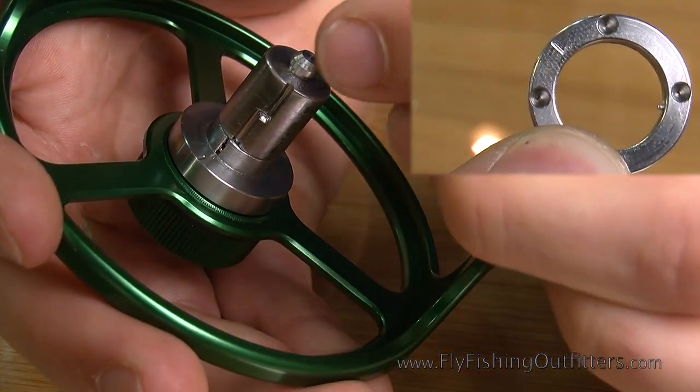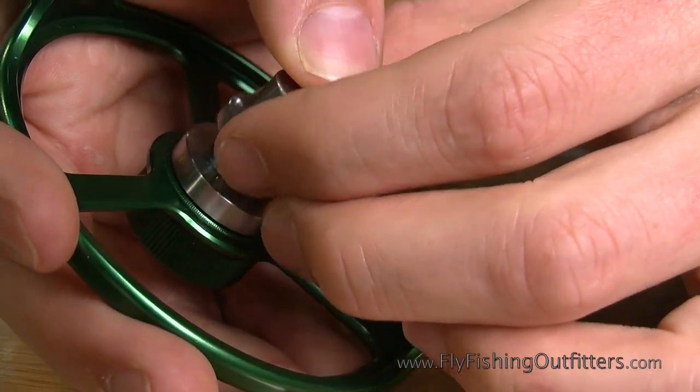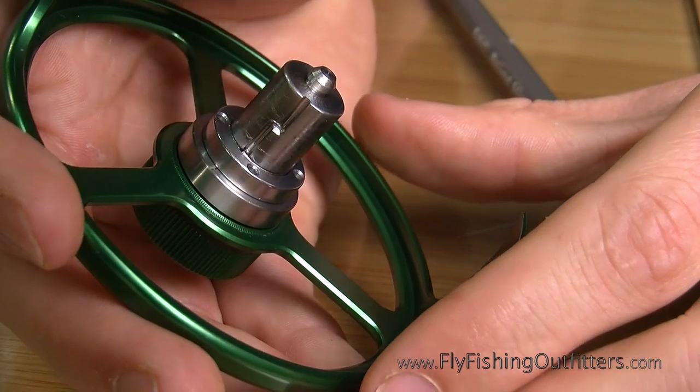Make sure that the pin on the inside of the ring aligns with the grooves on both the spindle and the drag unit. If the pin is aligned, the clutch ring should slide right down into position.